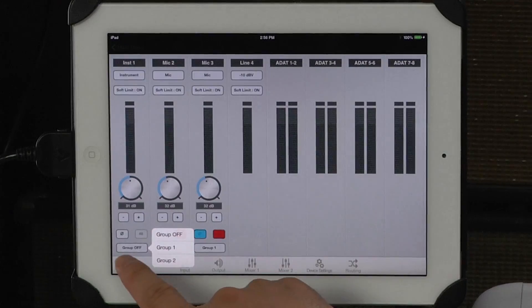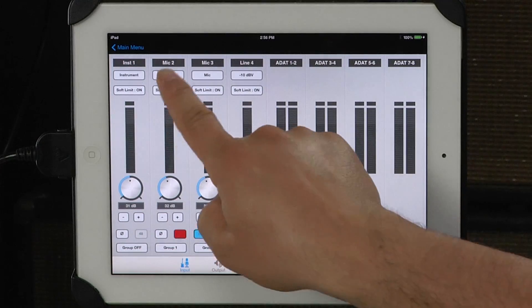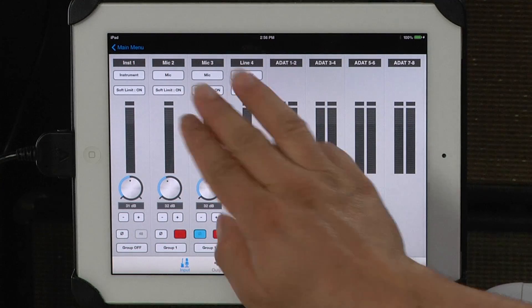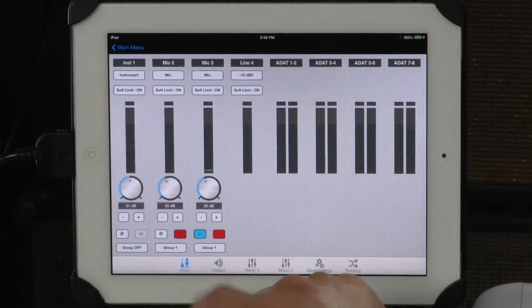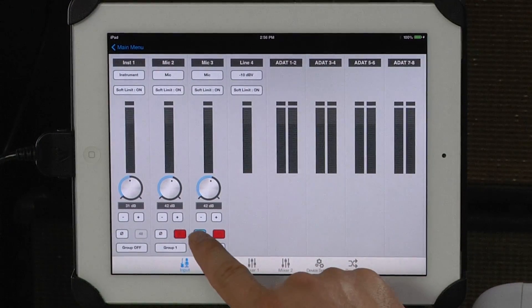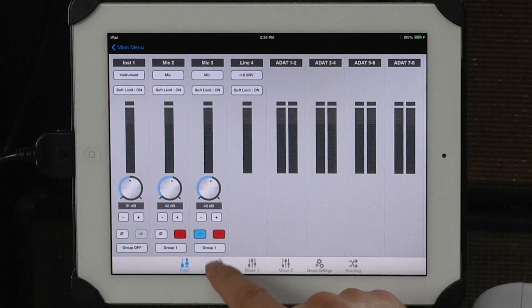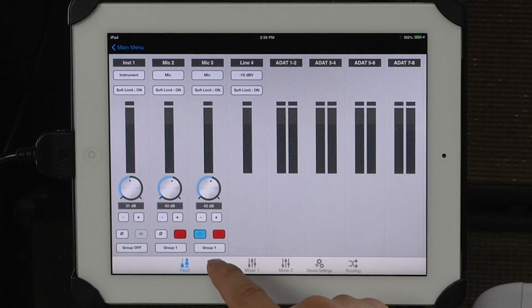You can also flip the phase or assign things to group. As we look at mic 2 and mic 3 — let's say this was the top of a snare and the bottom of the snare, or the front of an AC30 and the back of an AC30. I've got them both set for mic with soft limiter on, and when I bring these levels up or down they're going to work in tandem because I've got them both assigned to group one. What's really cool is if I want to flip the phase of just one of those mics I can do that even though they're still grouped. And if only one of those mics needs phantom power, I can choose whichever one I want to associate phantom power to. Very smart, very functional, very well done.